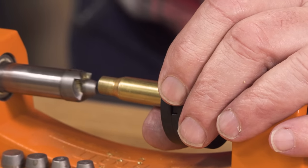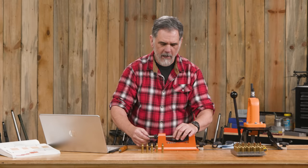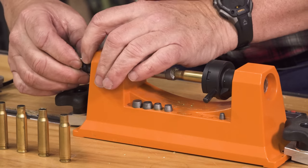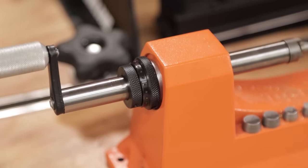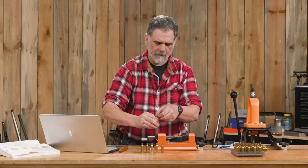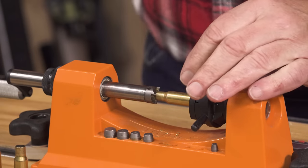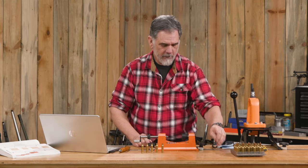Move the pilot into the case neck and tighten it down. Now we know where this needs to be set. There are two settings on this — the coarse and the fine. Once we've got the coarse setting down, we can tighten the fine one down as well. Get the set screws, make sure it's nice and snug. Now we're set to go ahead and trim these.